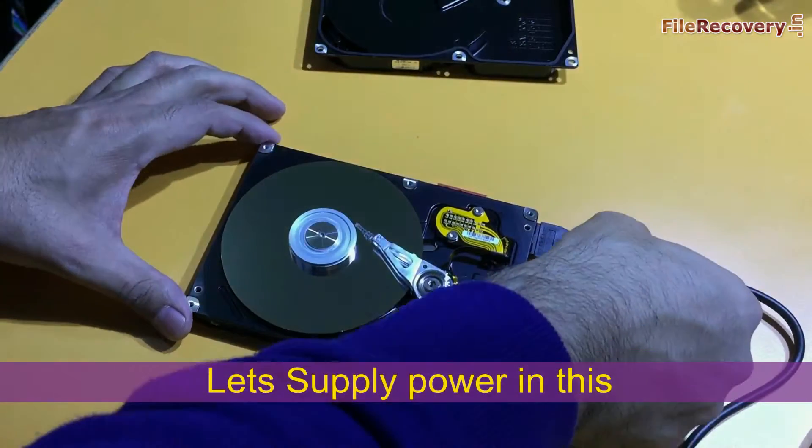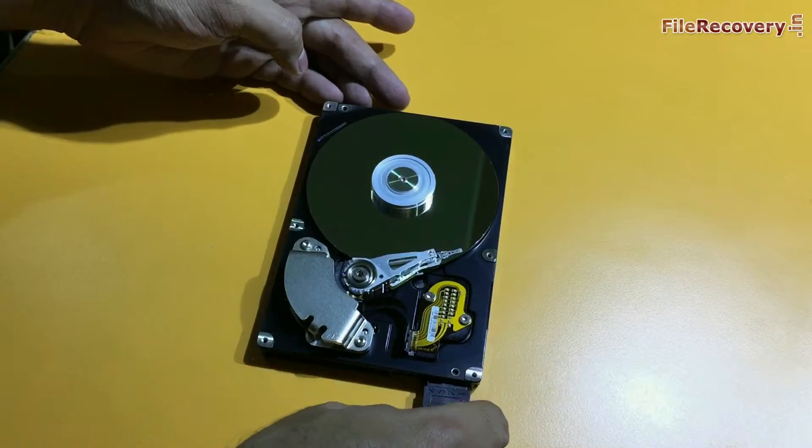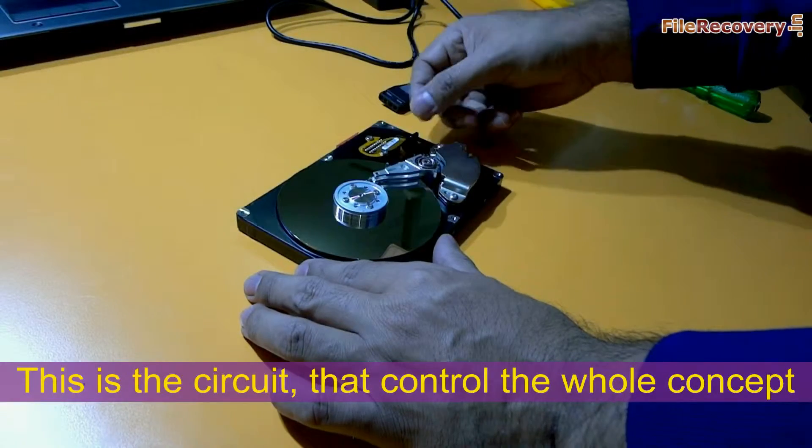Let's supply some power to this. The platter is rotating and the head is moving. This is the spindle motor. This is the circuit that manages and controls the whole concept behind it.